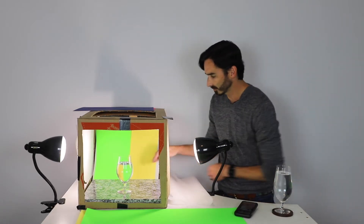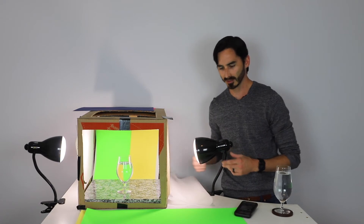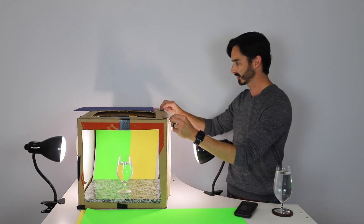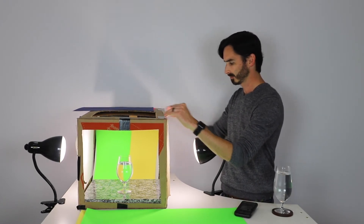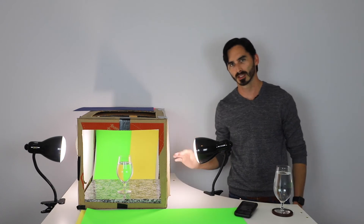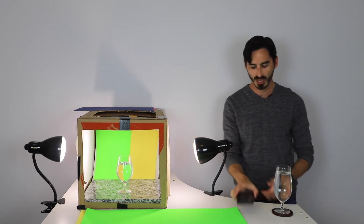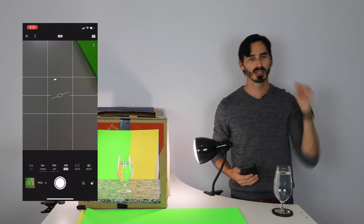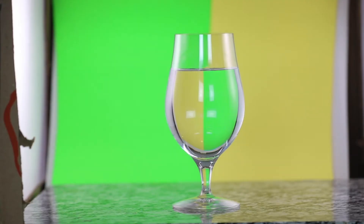All right, once we have worked out where that line is and it's nice and centered, we're going to go ahead and cover the side again, making sure that we have that nice soft light and a larger spread hitting not only the glass, but the background as well. Then we're going to open up our Lightroom mobile app. And if you have any lights that are in your room, you're going to go ahead and turn those off so they're not giving any reflections on that glass.